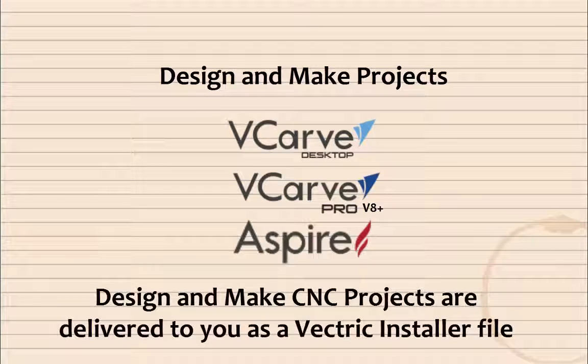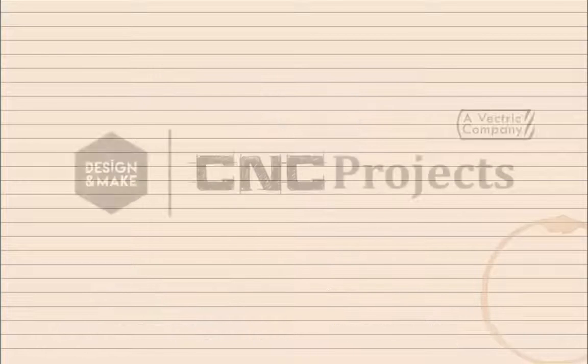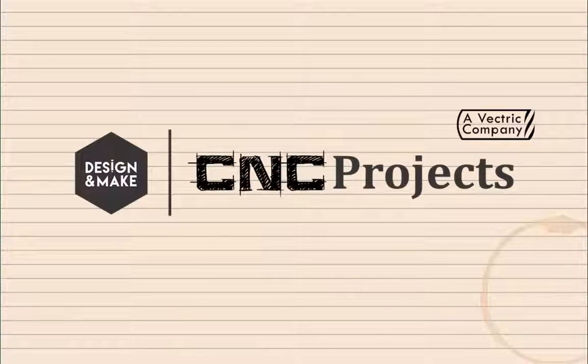Design and Make CNC projects are delivered to you as a Vectric installer file. That way, your Design and Make projects are easy to access within your software. Most importantly, we are a trusted Vectric company.